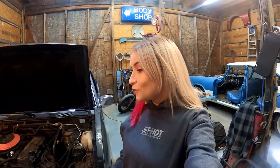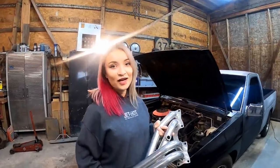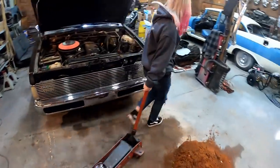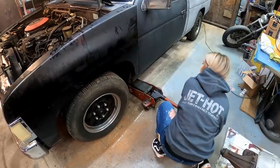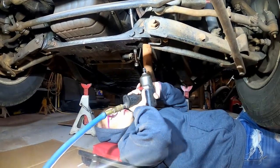Hey everybody, welcome back to the channel. Today is the day we're finally going to try to get that header in. If you've been following along, you know it was taking a lot of work to get to this moment. We've got bucket seats in there, we installed a floor shifter, got rid of that old shift linkage that was in the way, so hopefully we can finally get this header in. I'm going to start by taking off this old exhaust pipe.